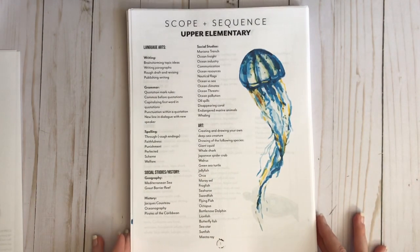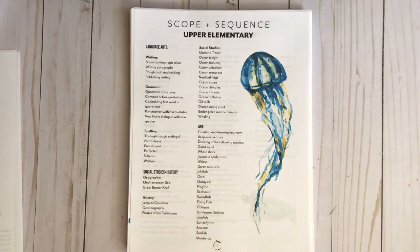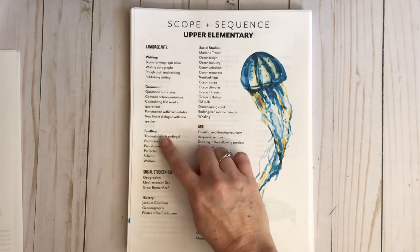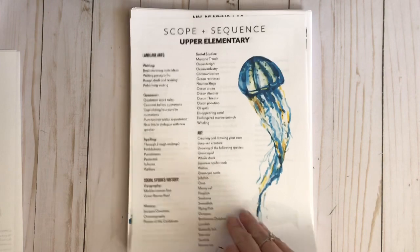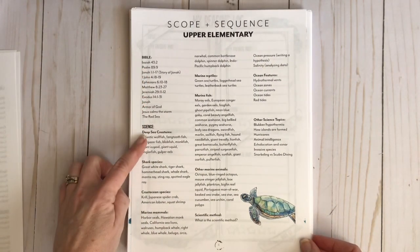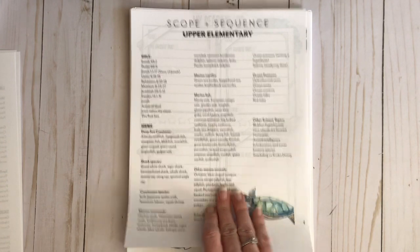So here is the scope and sequence. Every notebook you get is going to have a scope and sequence regardless of what level you get. You have language arts with writing, grammar, and spelling. Your social studies and history covers geography, history, social studies, and tons of art. Then you have your bible and your science, which includes ocean features and other science topics.